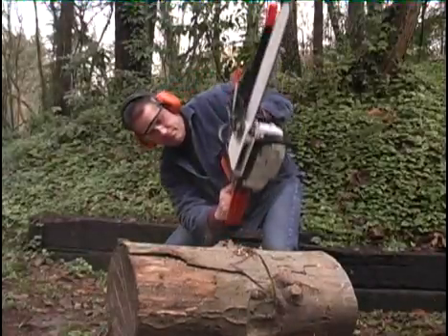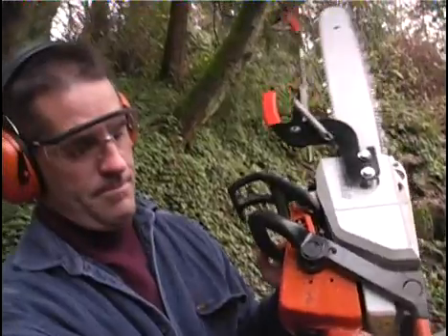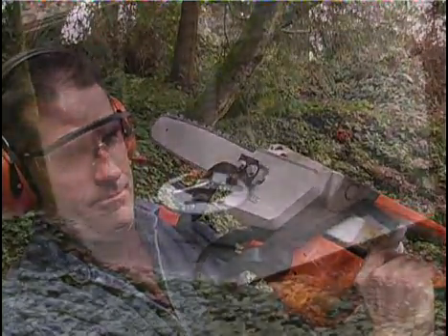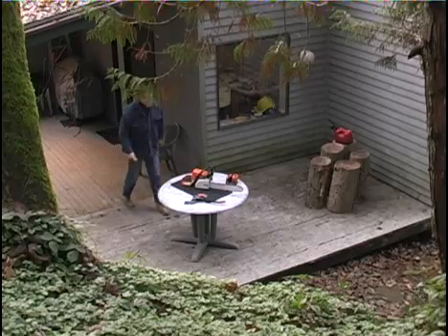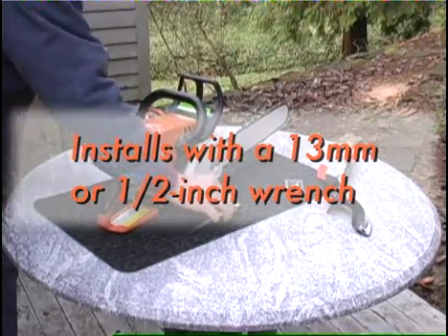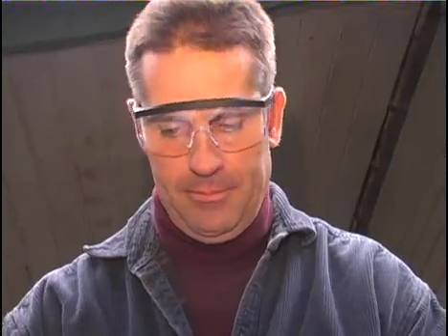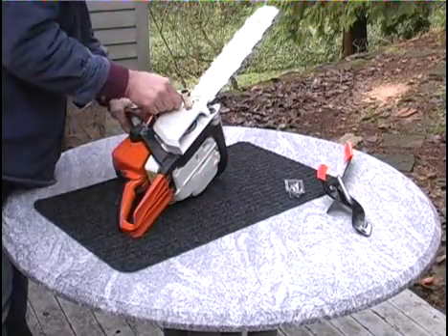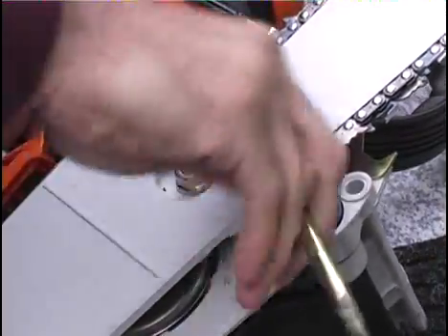Ready to have the Centurion stand guard against chainsaw kickback injuries? Here's a look at how easy it is to install on most popular makes and models of chainsaws. Chances are you can use the original wrench supplied with your chainsaw. The Centurion is designed to attach to the bar studs located on the right-hand side of the saw.